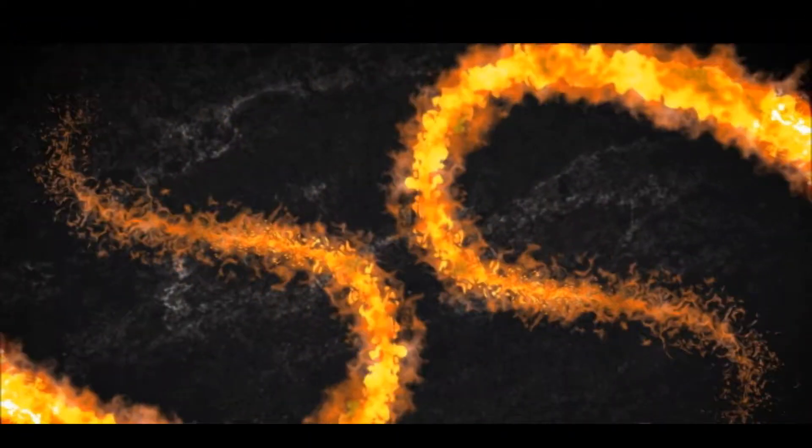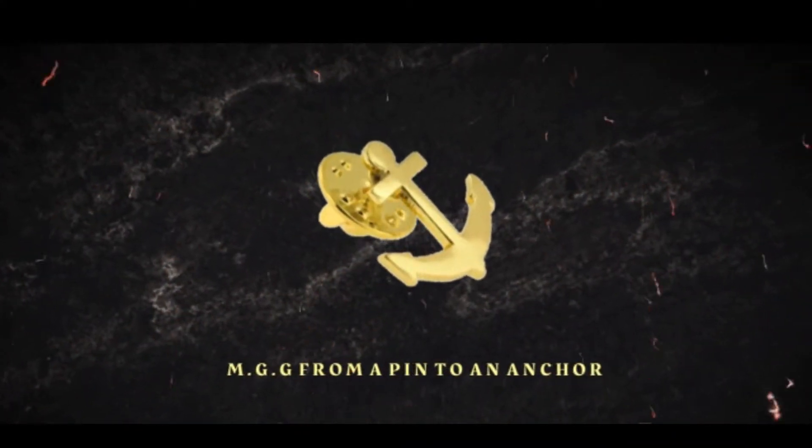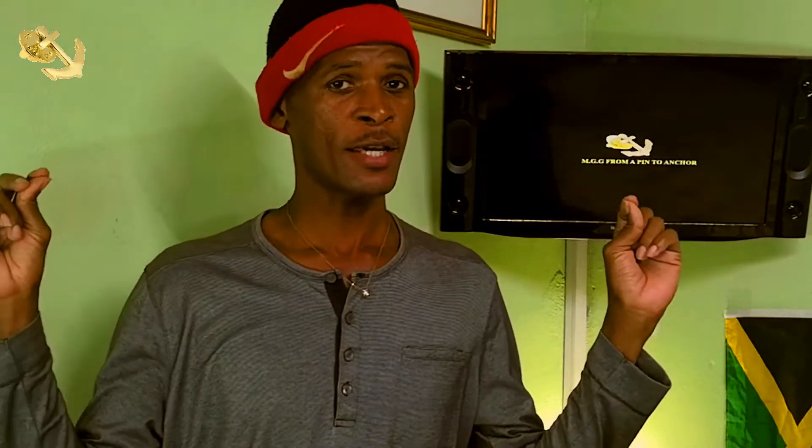Hey guys, I'm Alexander and welcome back to my channel. If it's your first time, remember to click on that bell icon. Because of this pandemic I took the time out to look into a little charge controller that I have had for a very long time.